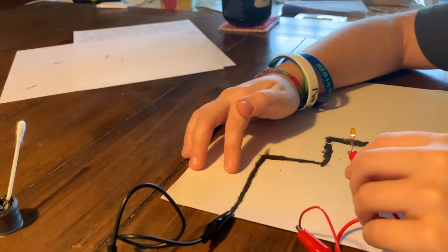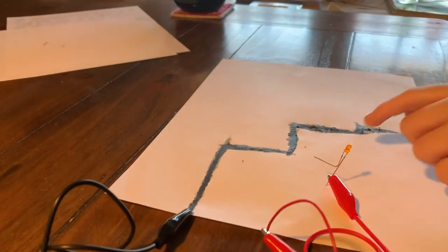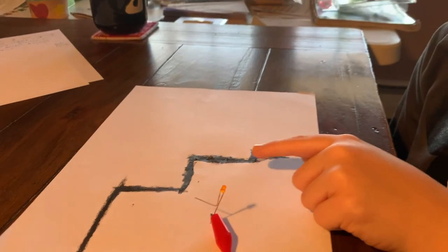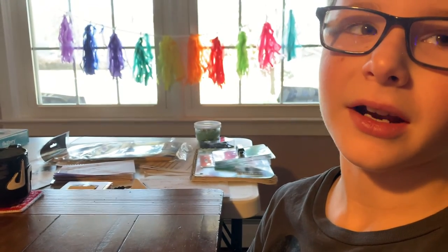If I touch it down low, farther away, it still lights but not that bright. The reason why it's brighter up closer to the wires is because the current is stronger and it's giving more electricity. The reason why the current is less strong down low is because the current is not that strong down there.